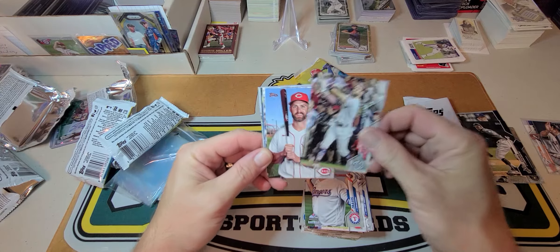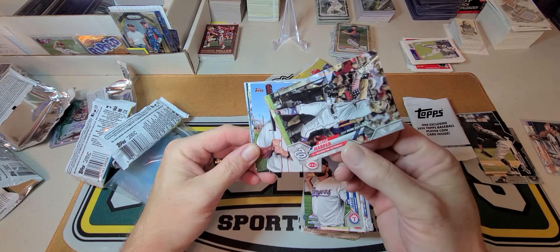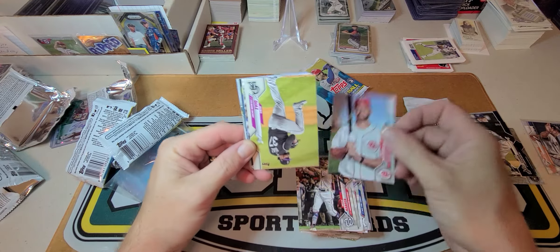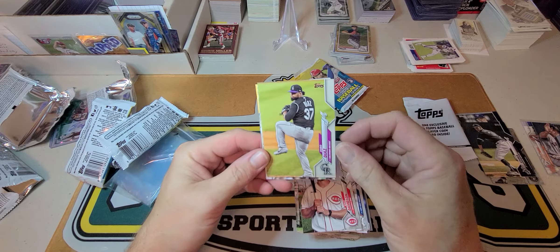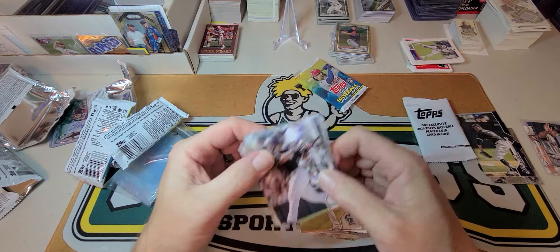Sam Travis, Bryce Harper — he is still in his Nationals uniform. They're just making stuff to make this a set this year, which I guess they had to — being there was only 60 games, however many games there was. Rockies, Edwin.